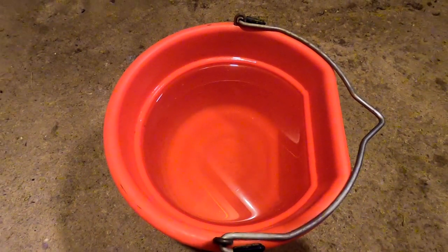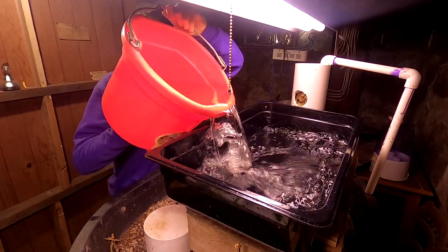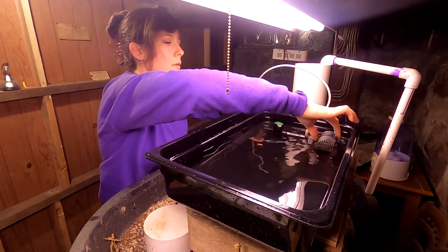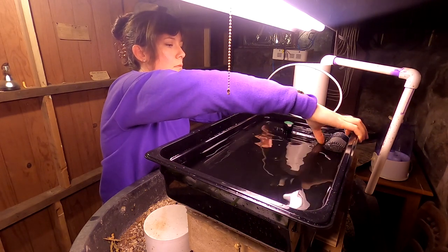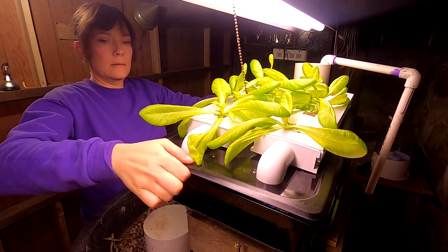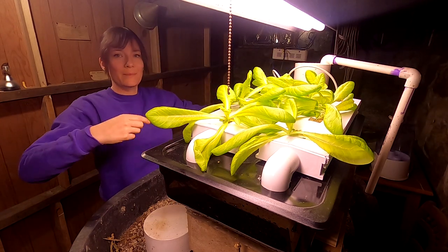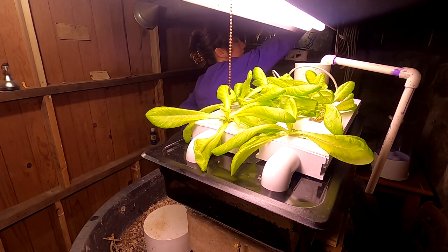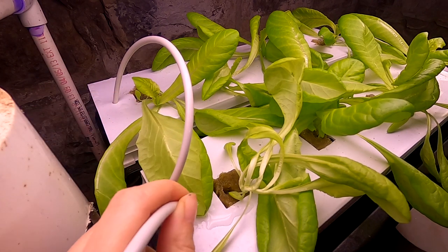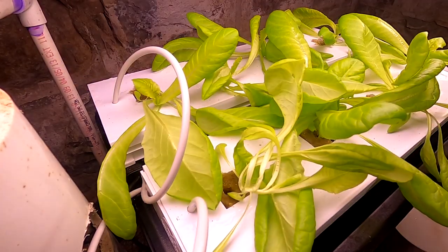I have the fresh nutrients ready — it's my RO water with Hypogro and calcium nitrate. Dump the new ones in, put the pump back in, then put the channels back on, the emitters in, and plug it back in. I like to let it run for a second then pull the emitters out to make sure water's going through. So that's it — it's easy.